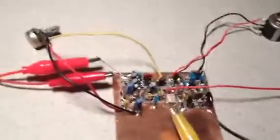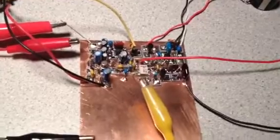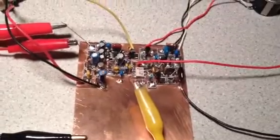Good morning, this is Joel, KB6QVI, and this is the second installment of my Beech 40, a project designed by Peter Parker, VK3YE, from Australia.